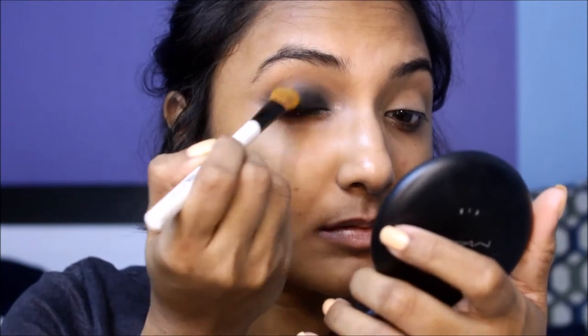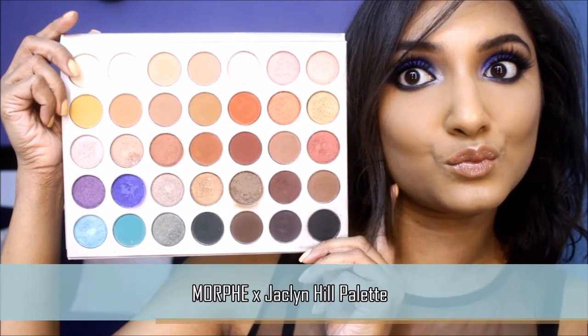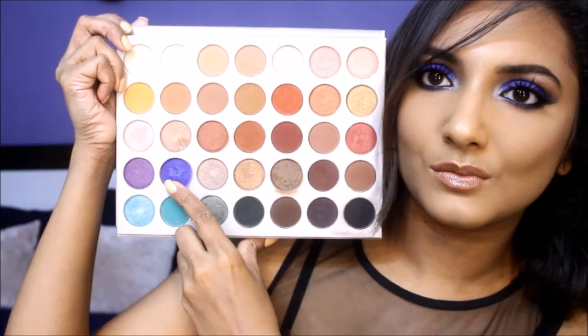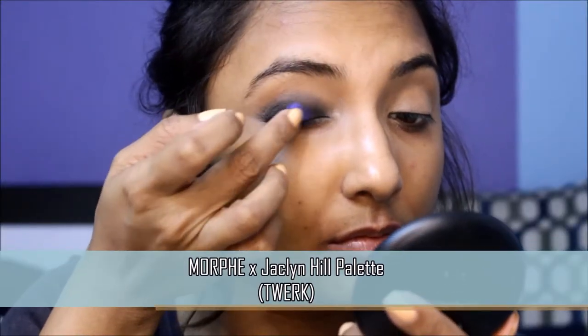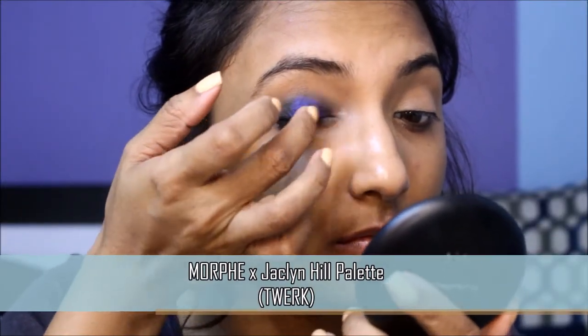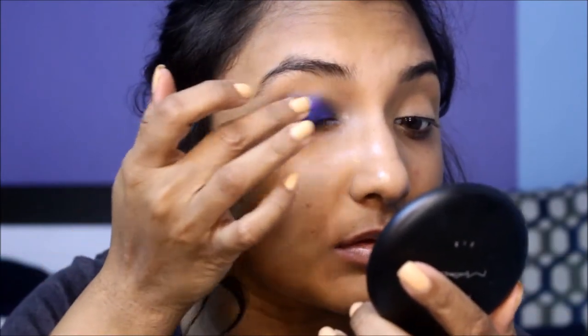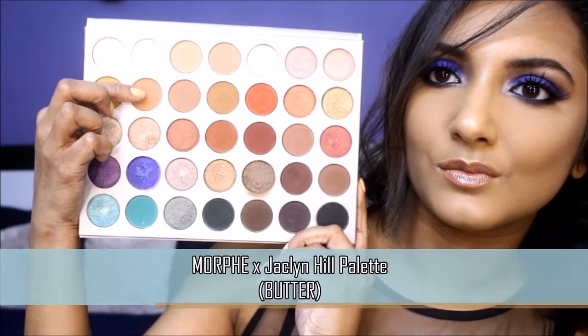For today's look I'll be using the star palette of 2017, the Jaclyn Hill palette by Morphe. Take any bright color of your choice on your finger and gently dab it onto your entire lid space. Once again, take care to not go beyond your crease. I'm taking this transition shade on a blending brush to gently buff out the edges of the blue shadow on the lid.